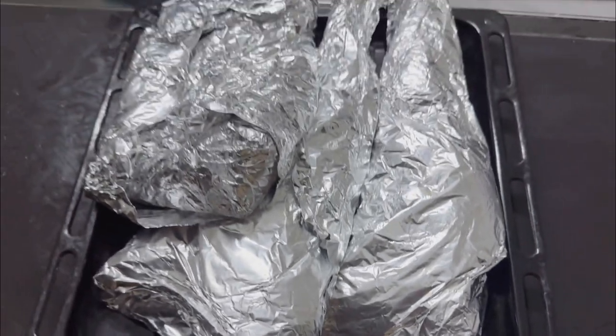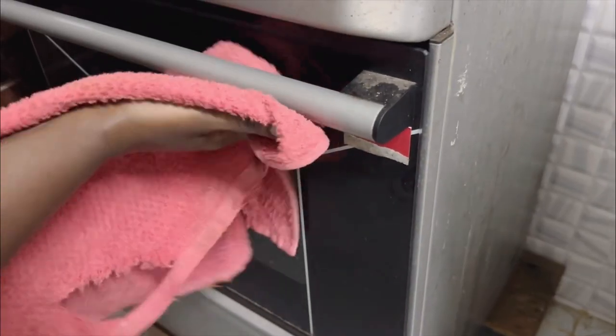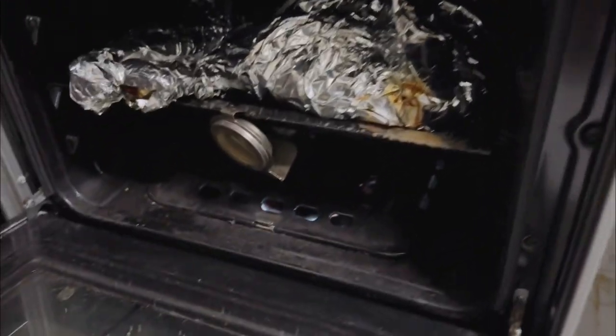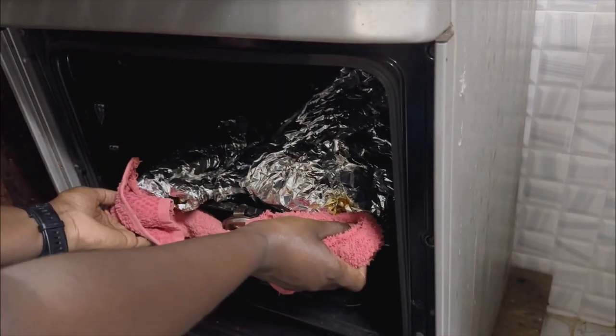Once done with the preparations, this is how it looks. It will roast for around 1 hour 45 minutes to 2 hours at 150 degrees. This is now ready — after around 1 hour 45 minutes, let's see.